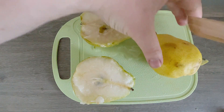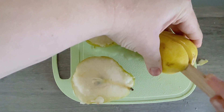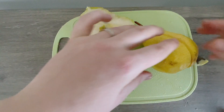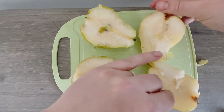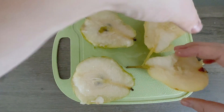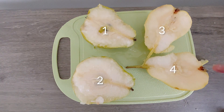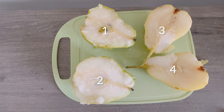Let's cut the other one. Cut, cut, cut. Wow! Now we have one, two, three, four halves.